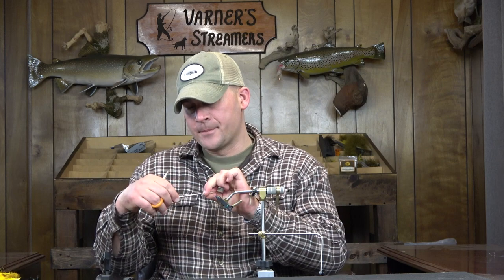Welcome back. Today we're going to tie Kelly Gallop's Stacked Blonde on the multi-cam. The last time I did this one was prior to MFC coming up with the belly bumper hook, which is a keel hook. You can see it right here — you'll see it a little bit better when we go into the back angle. Kelly got with MFC and they did the belly bumper hook, and this Stacked Blonde as well.